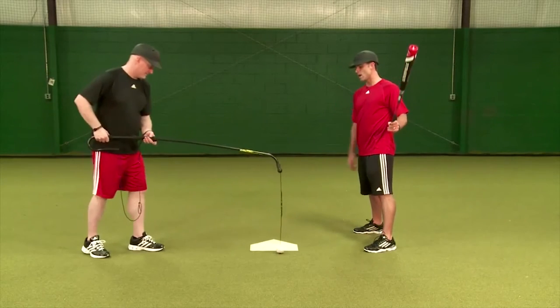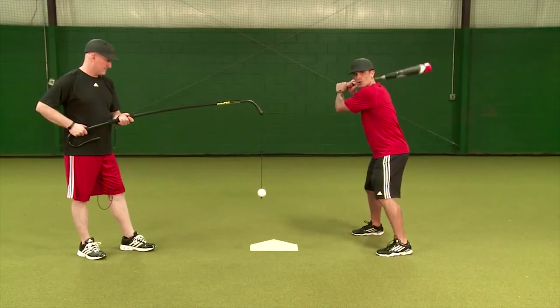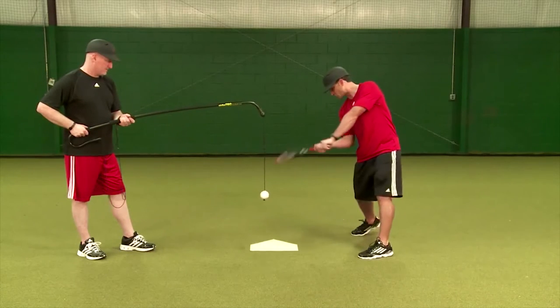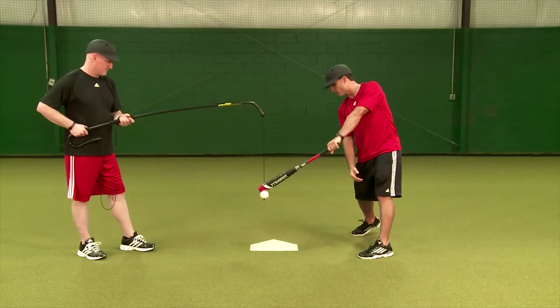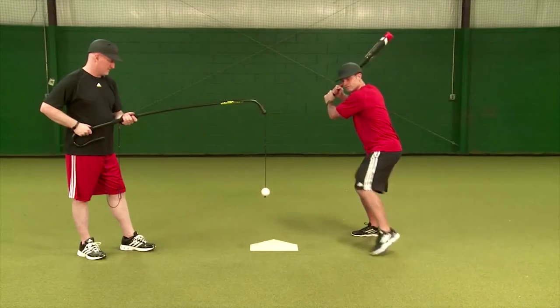Dave's going to start with the ball down and away — the pitch that most people struggle with the most. We're going to worry about contact point. I'm going to try to catch this ball inside my front foot, kind of over the back edge of the front part of home plate, and drive this ball into right center field.